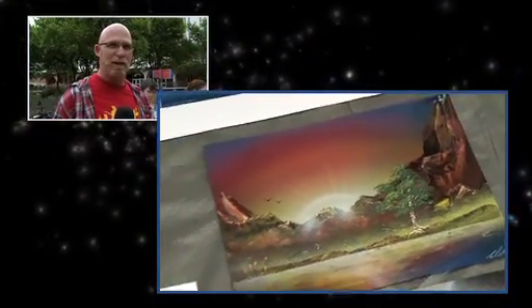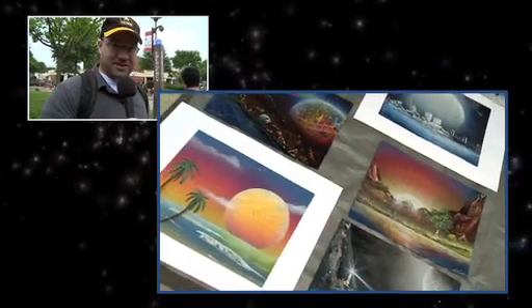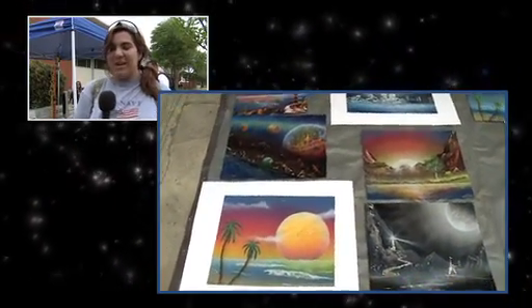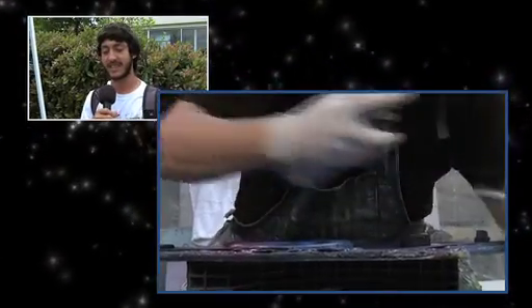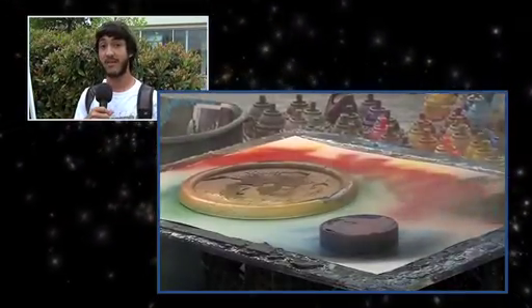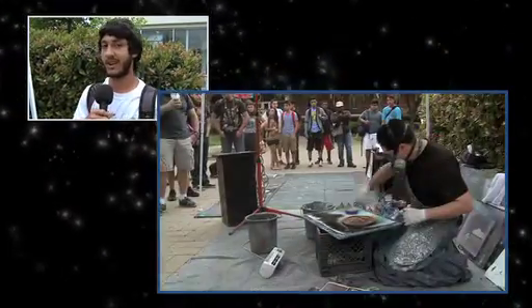In five, ten minutes, he creates a masterpiece. I bought two of his paintings because he is pretty awesome with the spray paint. It's not painting on a canvas — it's more industrial than normal. How fast he does it is just incredible. He just goes at it, gets an idea from his head and puts it down on the canvas, and that's really what we need out in this world — artistic people like that.